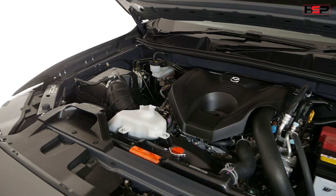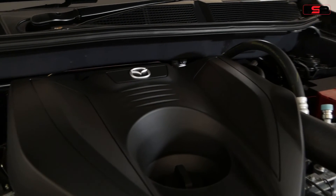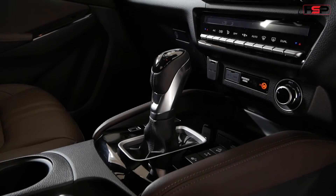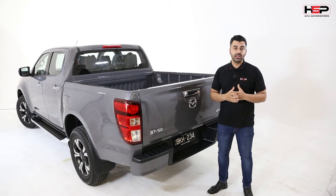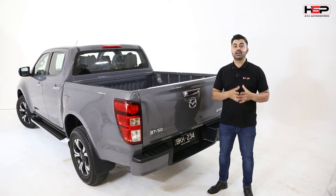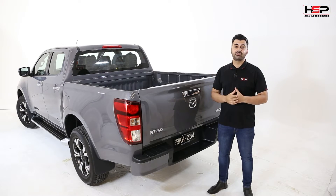Engine-wise there's definitely been an improvement. We've got a four-cylinder, three-litre turbo diesel engine pushing out 450Nm of torque and 140kW of power. The transmission is a six-speed manual or auto. I've been driving this vehicle for the better part of a week and I can definitely say there are massive improvements against the last BT50. Comparing it to any other utes on the market, it's definitely one of the top performers when it comes to road comfort, road convenience, and general drive comfort.